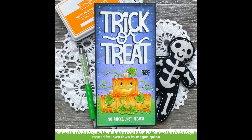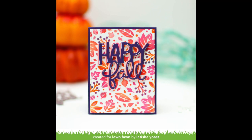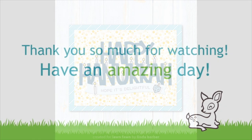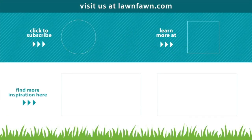Megan's trick or treat card just makes me smile — I love how she used the tiny gift box jack-o'-lantern. Leticia created the most gorgeous background with the awesome fall leaf stencil and the Giant Happy Fall — that color combo is just beautiful. And Linda's card is just amazing for the Giant Happy Hanukkah — I love it mixed with the 'hope it's delightful' sentiment. We cannot wait to see what you create with these giant word dies, so make sure to share it with us. Thank you so much for watching today. I hope you have an absolutely amazing day. Bye.